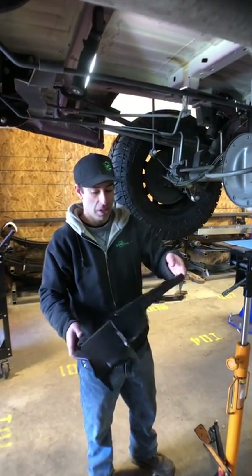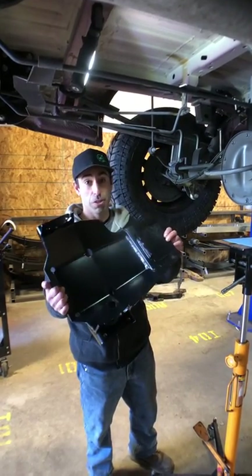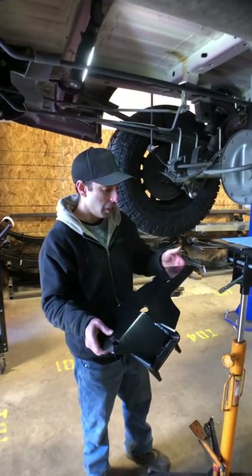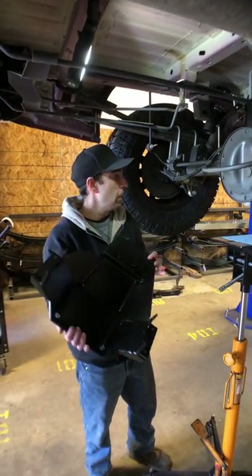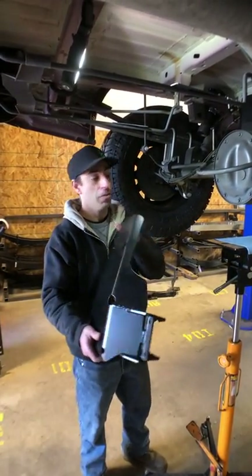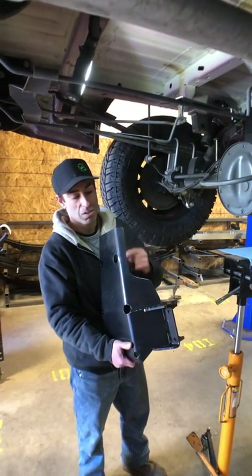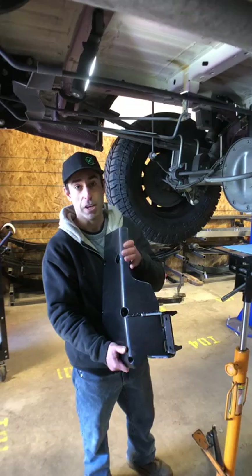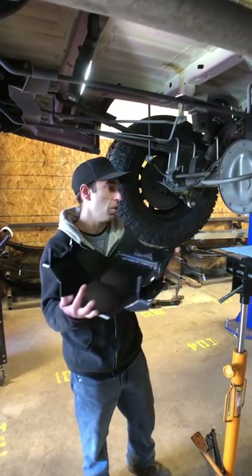Hey guys, Robert from Van Compass here. Today we're going to do a quick install video on our 3023 Sprinter rear diff skid. We've been making this diff skid for a long time. It's made of quarter-inch thick steel, and due to the popularity of S&B's new extended range fuel tanks, they recently made a modification to this to clear the S&B tank. We're going to go ahead and throw this on real quick and show you how to do it.